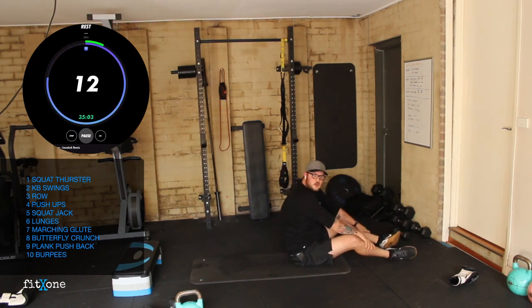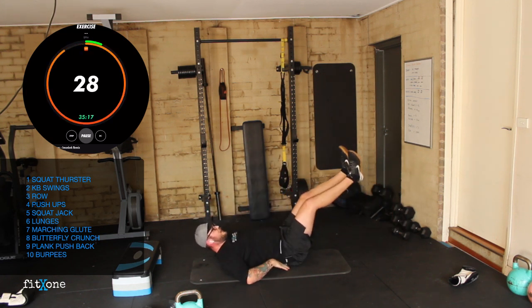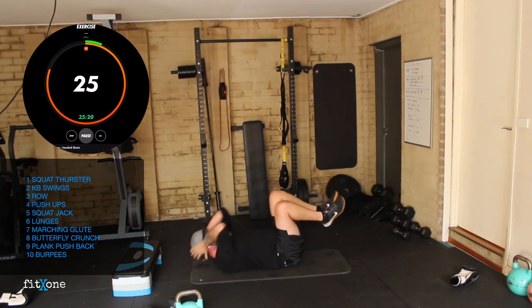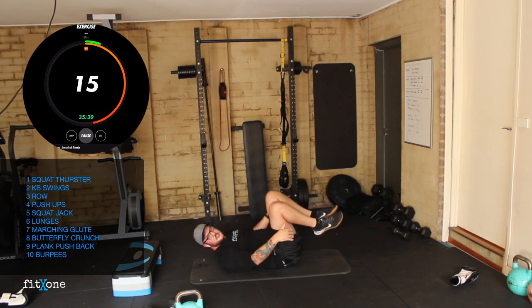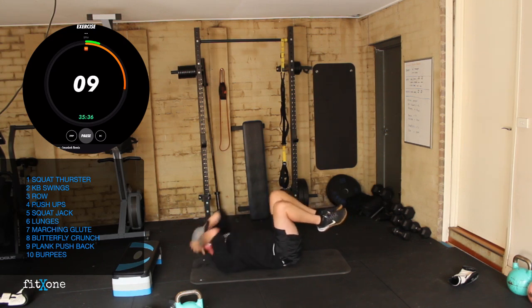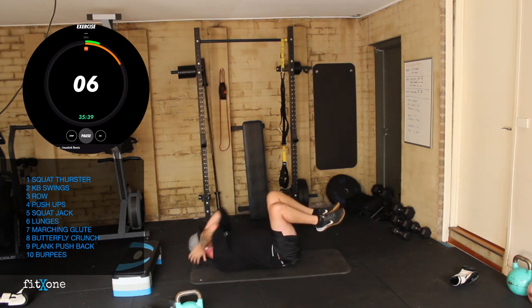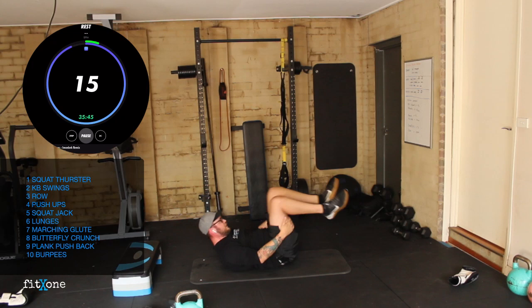Into our crunches — butterflies. With this one, if you start to struggle, just finish off doing crunches. Three, two, one — hollow crunch. You shouldn't be getting an arch. Pumping out as many crunches as we can — just don't pull on your neck. Otherwise, hollow crunch until you fatigue, then punch out those crunches. Good work. Three, two, one. Awesome.